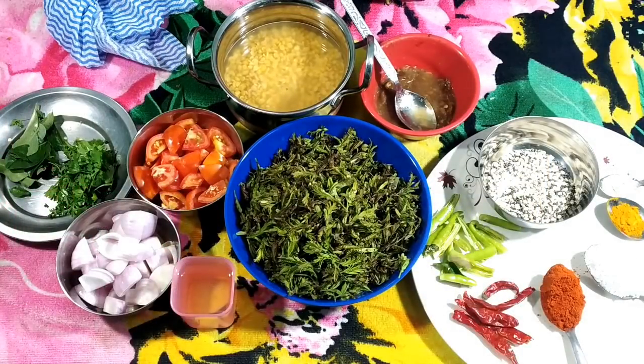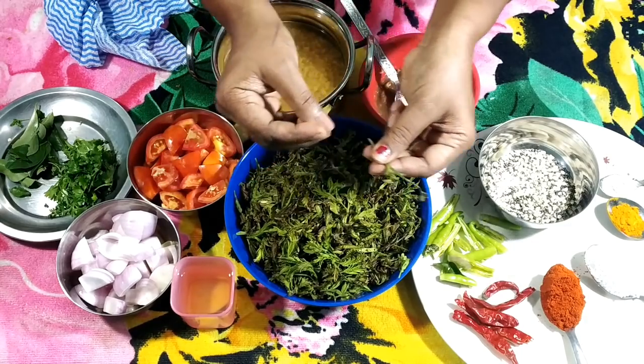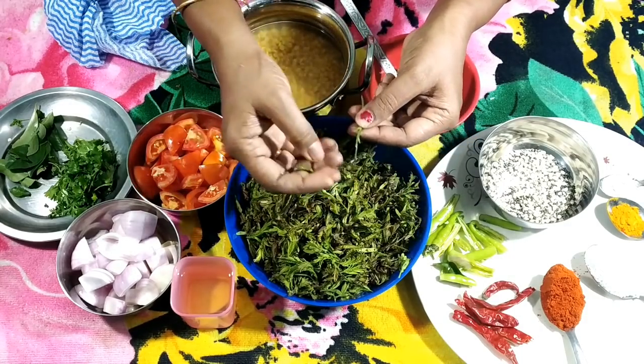Hello everyone, welcome to 64H. This day, Chanta Chiguru Pappu Jasana — today we are making Chanta Chiguru.